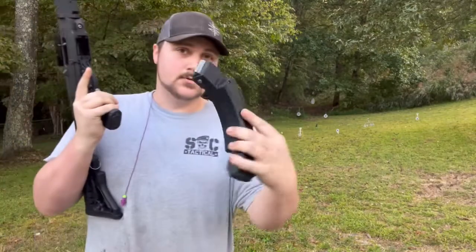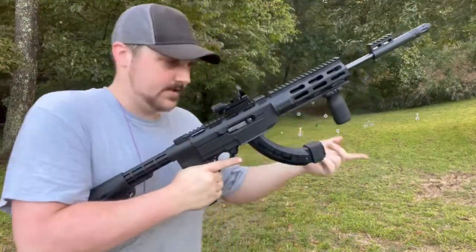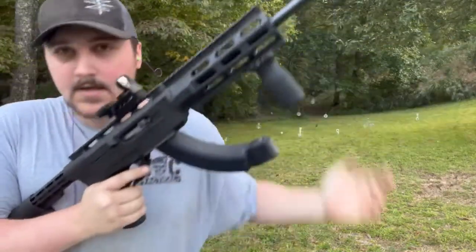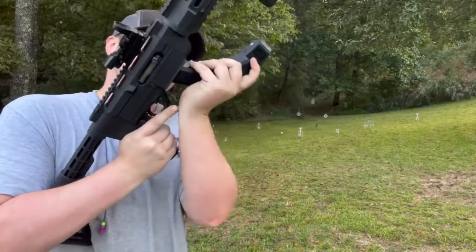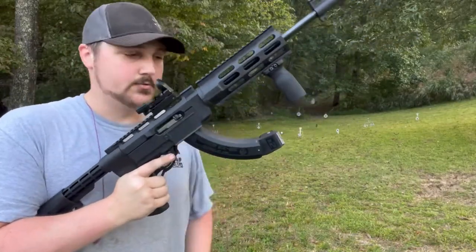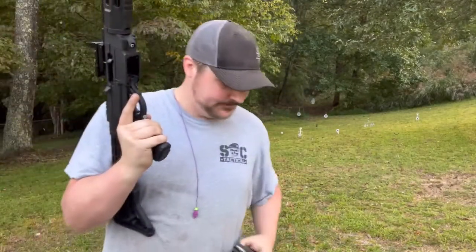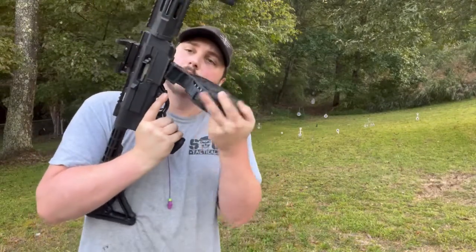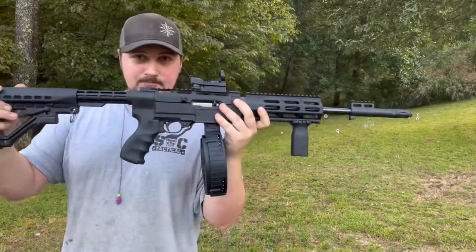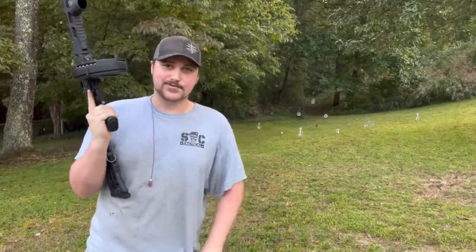You also have the double 25, so you can empty your 25-round magazine, take that little cover off the back, flip it over, and very quickly get your next 25 rounds into the magazine well. Or if you just hate reloading, you can go ahead and put in the 110-round drum. Yeah, you can have a whole lot of fun with 110 rounds of .22 Long Rifle.